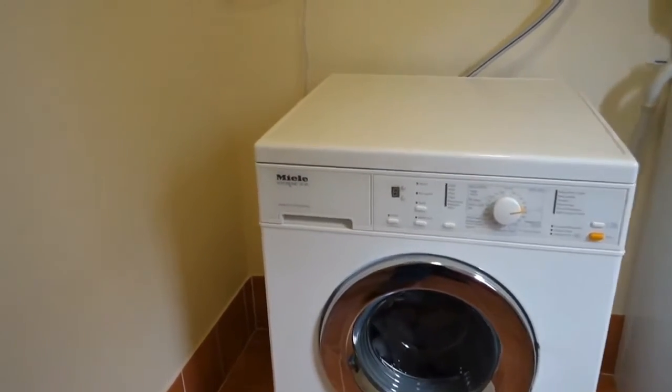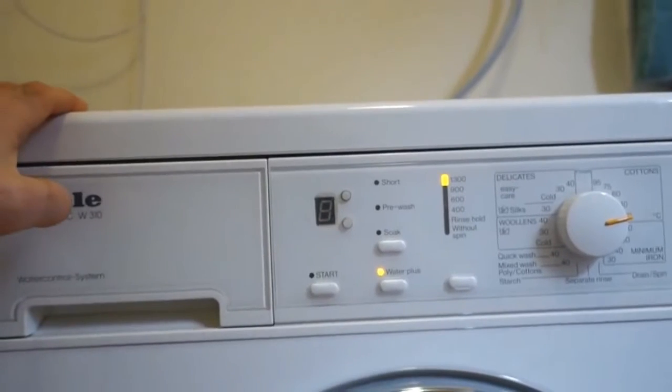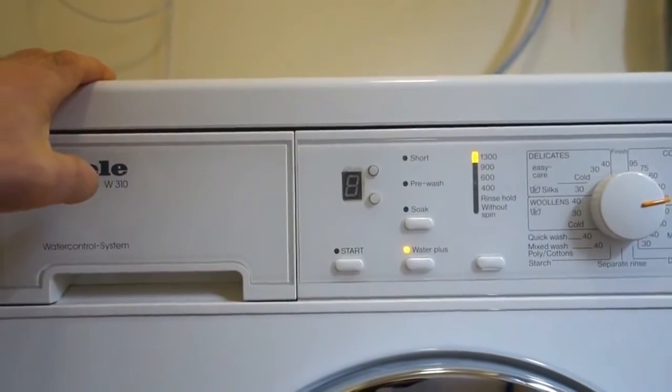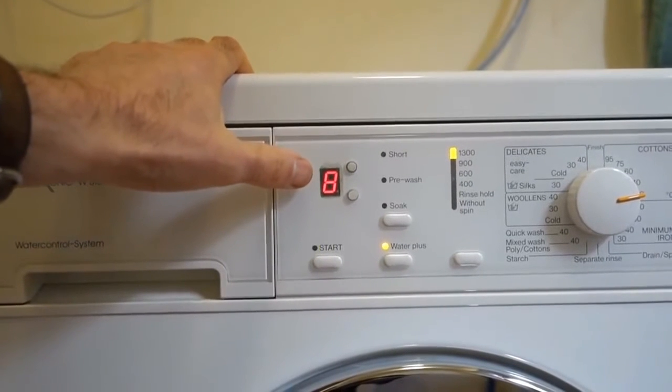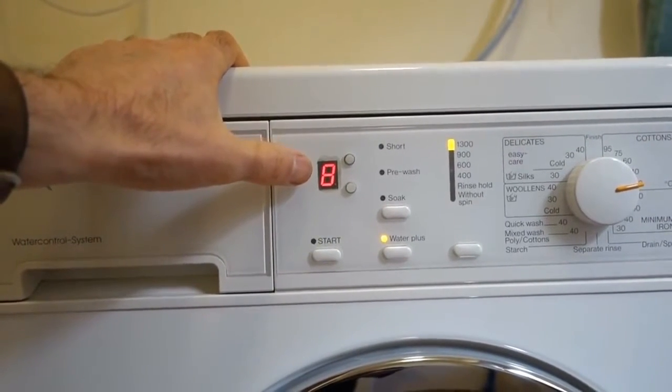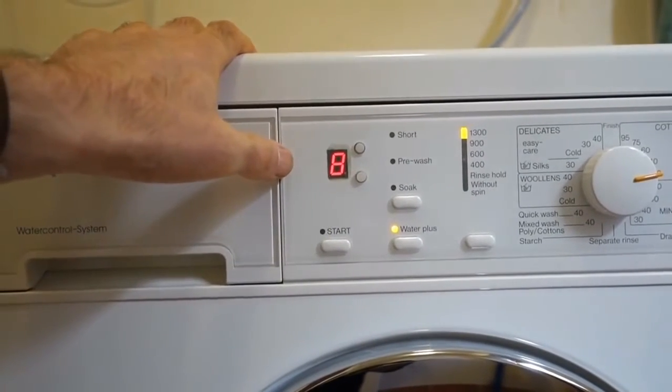Firstly, I'll switch the machine on. It takes just a few seconds for the Arduino to boot up, but when it does we can see that we've got eight hours to run on the timer. The dot point is flickering quite quickly, indicating it's under 10 hours.